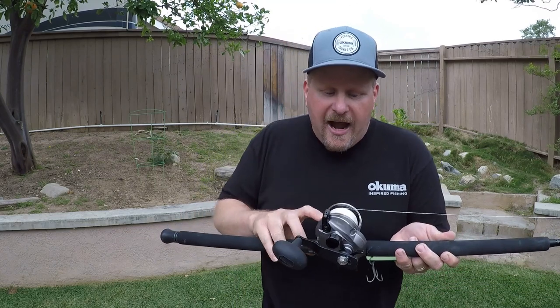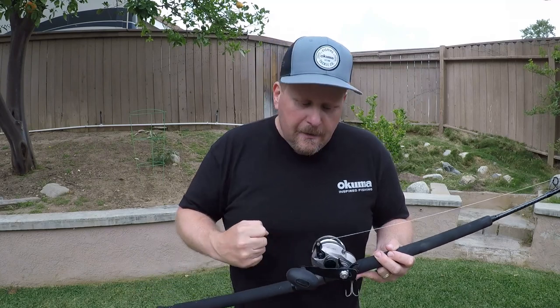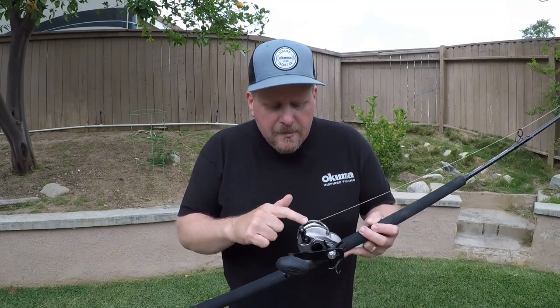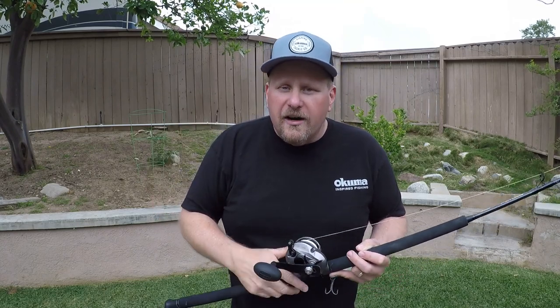Now about that high-speed reel — this Tesoro gives you almost 4 feet of line per turn of the handle. So if you give it 10 cranks of the handle, that's almost 40 feet of water column from the bottom up 40 feet, then drop it back down. So you might want to do 15 cranks, you might want to only do 8, depends how tired you get. But on this reel I'll drop it to the bottom, give it 10 quick cranks, drop it back down — I'm covering 40 feet of the water column.